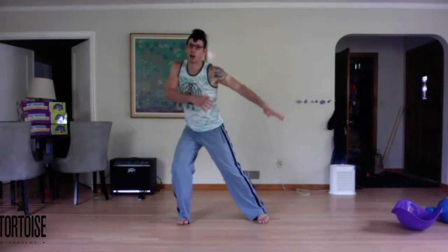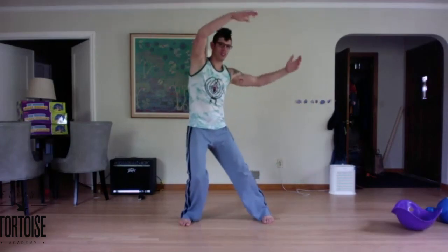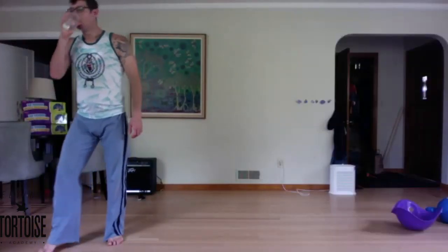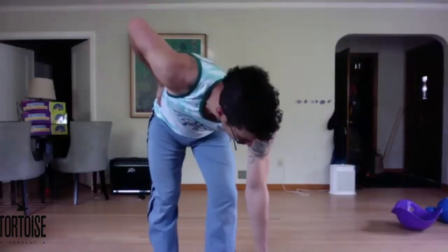Other side. One. Two. Roll to lift. Other side — making sure there's that nice curve without collapsing at the hip. Good. Two more. One. Two. Roll to lift. Last one. One. Two. Roll to lift. Last one. One. Two. Roll to lift.